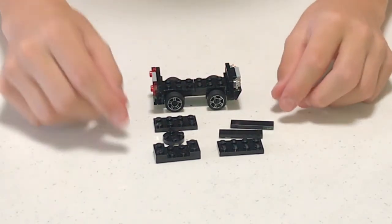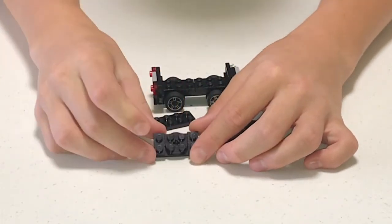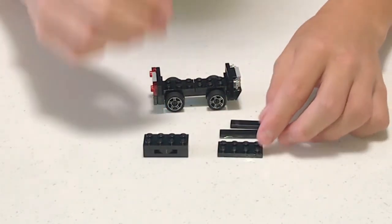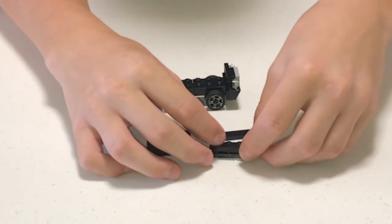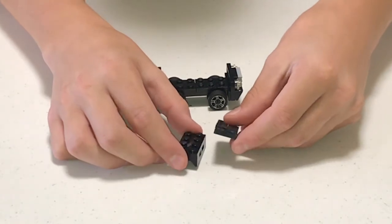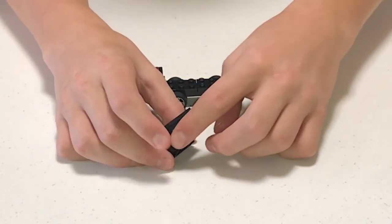Next we're gonna be assembling the front part of the car. Get this piece and the circle piece, attach it in the middle like that. Get this two-by-four flat and close it up on top. Then get another two-by-four flat and place two one-by-four tiles on top. This is really important — put the tiles not on top but on the side, so there's one empty space on each side in between.